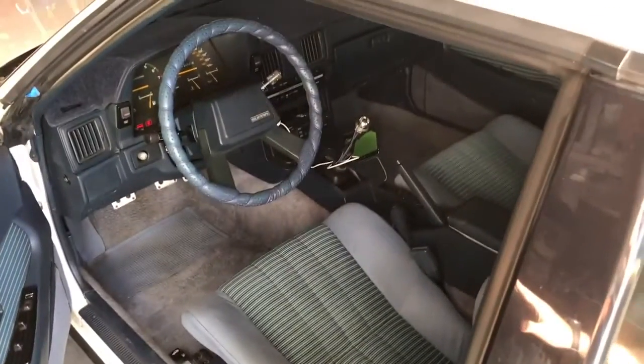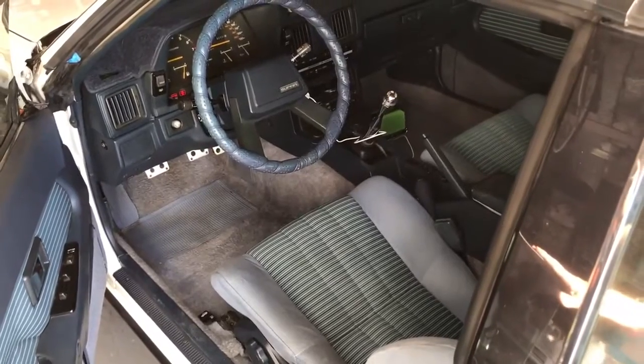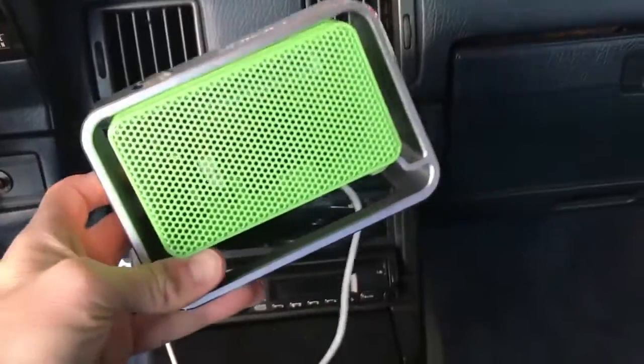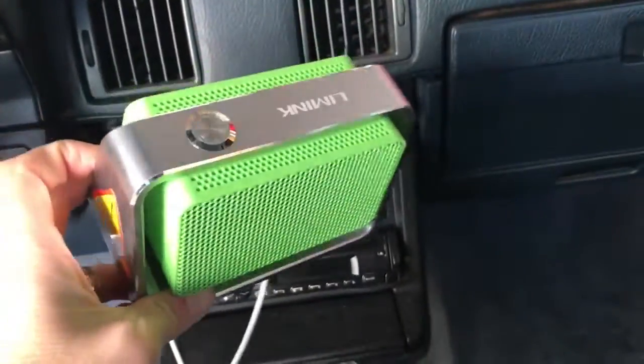Once the 12 minutes are up, the thing automatically turns itself off. You want to open up your doors and let the car vent out for a little bit before going back in to let all that ozone out of the car. And that is all there is to it.